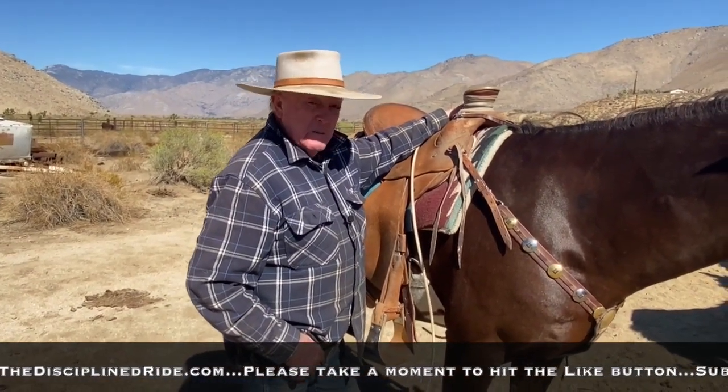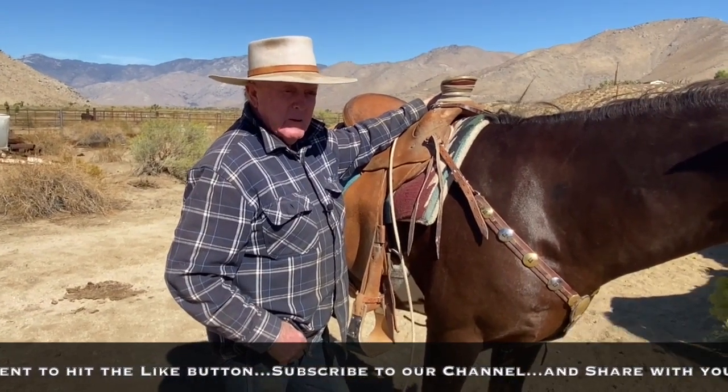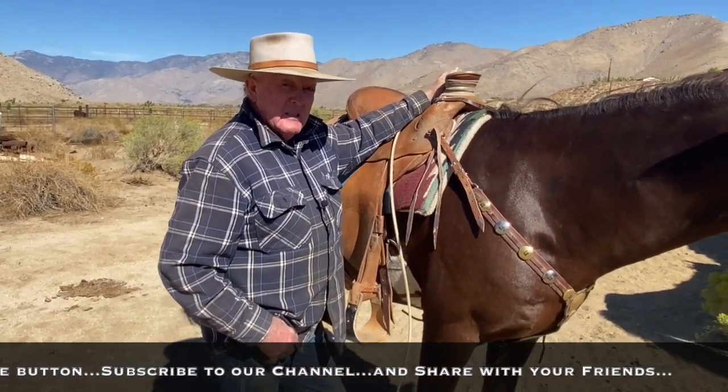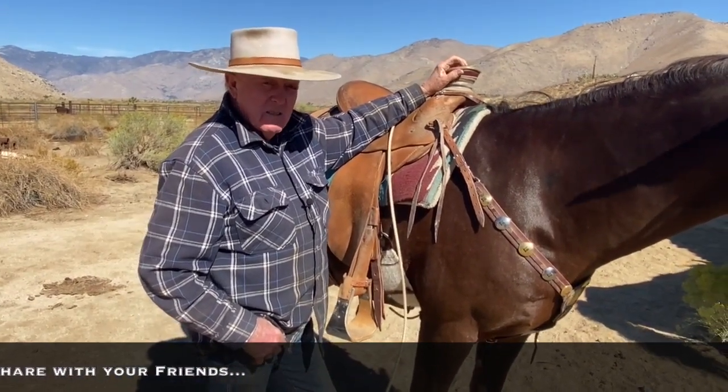I hope that answers your question. The bottom line is in the '70s the post horn got real popular, and a lot of those guys can no longer hitchhike. I like the Guadalajara — thank you.